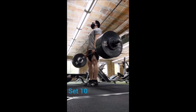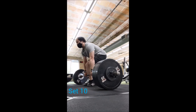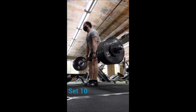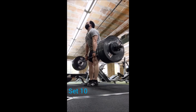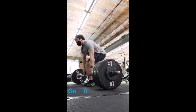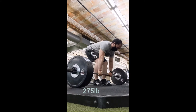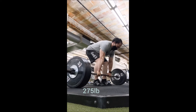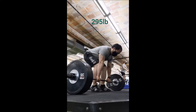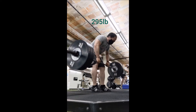I started off with warm-ups: a set of 5 with 135, then a set of 5 with 185. From there I jumped to 225 for 4 reps — typically I like to do 225 for 5, but I had a feeling I might go heavier, so I did 4. Then you're going to see 275 for 4. I don't usually jump like that from 225 to 275, but I took a chance and got four.